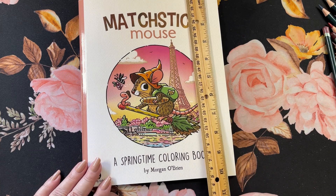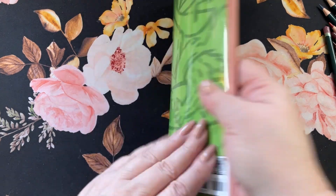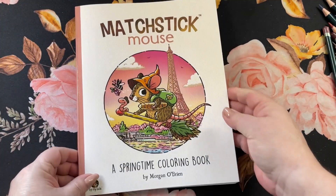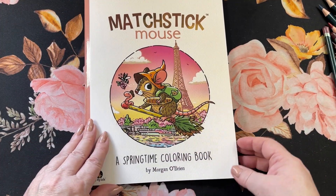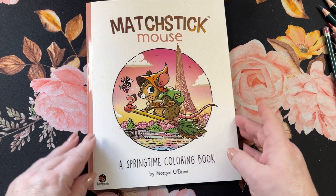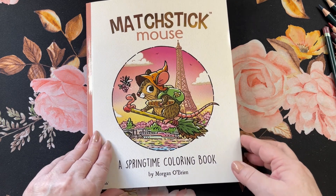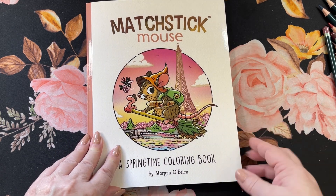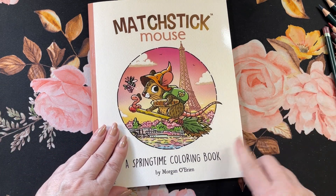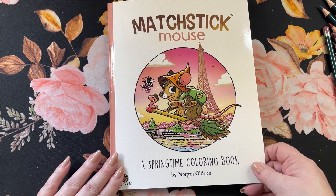The book is about 10 by 8, soft cover with a deck page and a big blow-up of the mouse on the cover. He's got his little bread and everything. There's a series of Matchstick Mouse books — I think there's like three or four of them. This is the Spring Book, so it's not like the other ones. I'll leave a link down below. We'll go ahead and do a little flip through of this one.